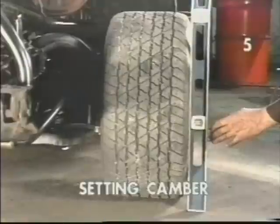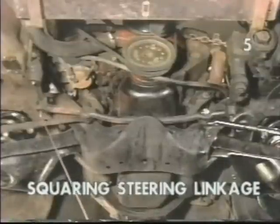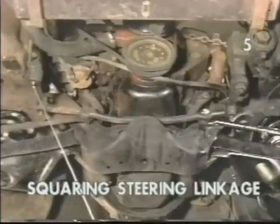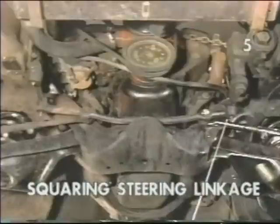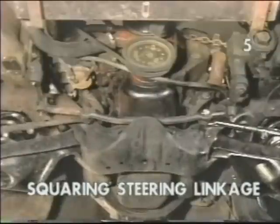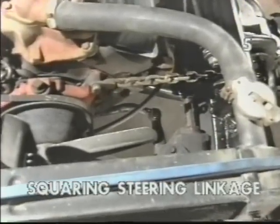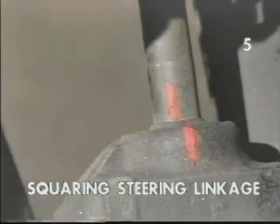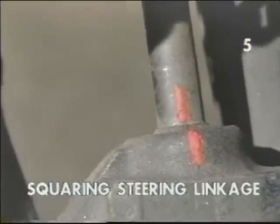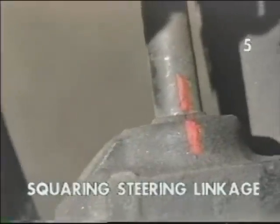Now we can proceed to check and adjust our tow. To square the steering linkage, we must measure from the center of the pitman shaft to the relay rod at the end of the idler arm, and then from the idler arm shaft center across to the pitman arm end of the relay rod. Once these dimensions are identical, the steering linkage is said to be in square. Now we must mark this relationship on our steering shaft in the steering box. With the steering linkage measured square, we put reference marks on the steering shaft and the steering box. These marks should be in alignment while setting tow.